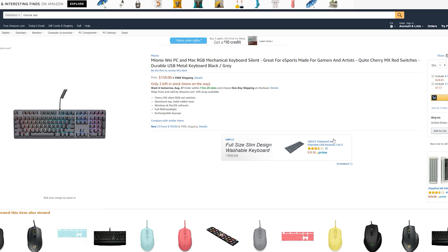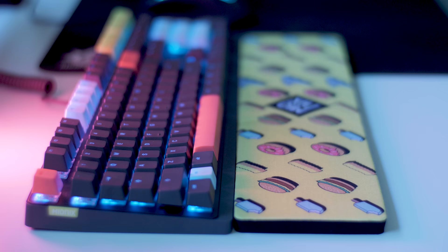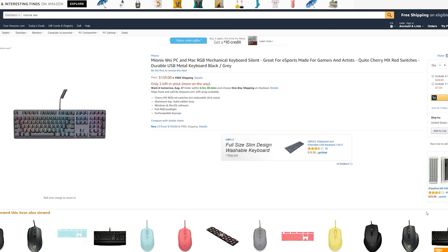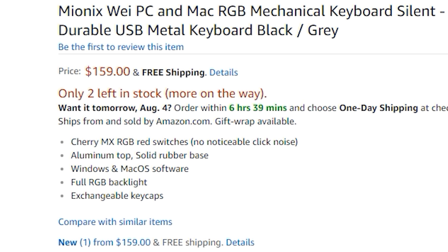This is a mechanical keyboard, and initially on their Amazon page it said it was a Cherry Silent RGB Red switch. That can be misleading, because it's not a silent switch — it's an MX Red switch. After my conversation with them, they did clarify exactly what it is on the Amazon page, so there is no longer confusion. This is MX Reds, and not the silent switch.